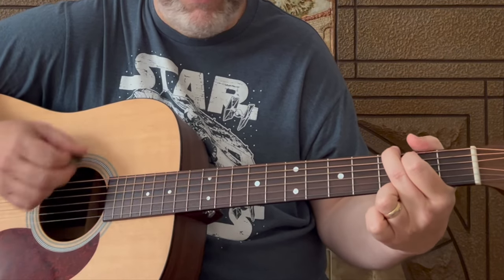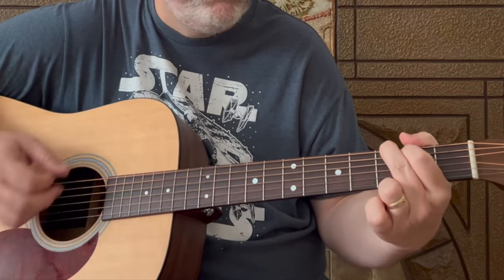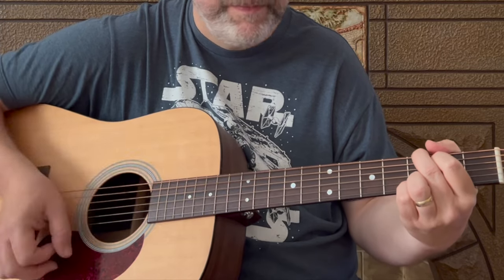Now for the chorus — 'It's the honky tonk women' — same strum pattern. It starts on G: 'It's the honky' — to D — 'honky tonk' — back to G — 'women.' So that's one strum pattern on G, one on D, two on G. Then 'gimme, gimme' is G, 'give me' is D, 'the honky tonk' back to G. And there you have the chorus.